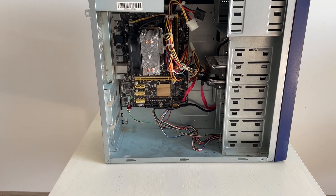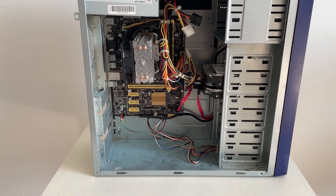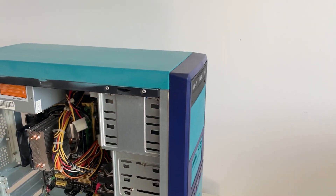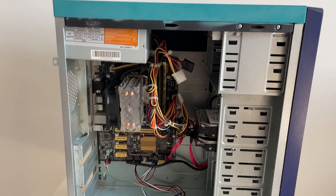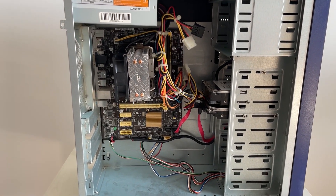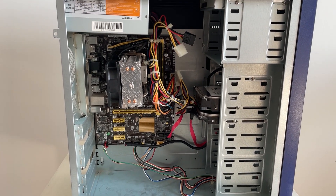After one motherboard time-lapse later, we can see our new old motherboard in this 20 euro spray painted PC case. Now let's quickly hook up the monitor, mouse and keyboard and let's see it boot up for the first time.